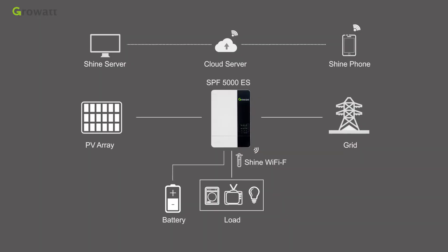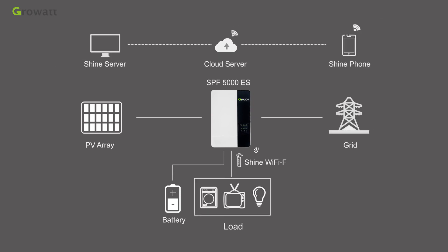An off-grid energy storage system generally consists of PV modules, an off-grid MPPT inverter, battery, grid power, monitoring devices, and electrical appliances.